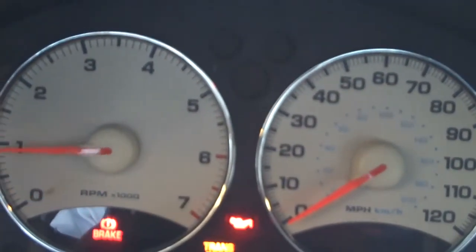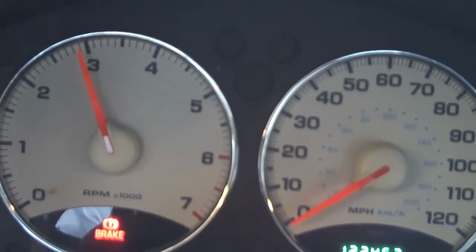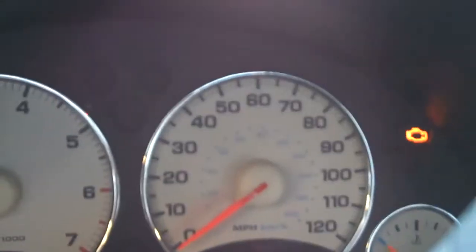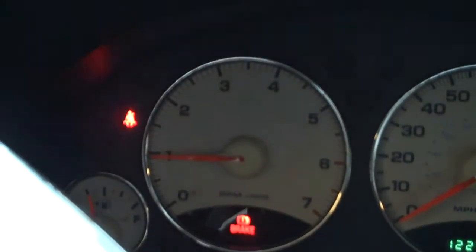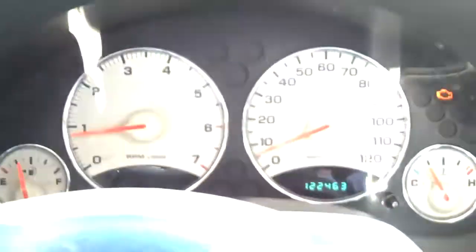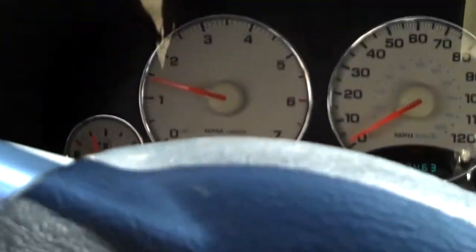Key out. Okay, so it is 108, and we're going to go see if we can get this check engine light reset — not misfiring. Check engine light's solid, and see if we can go away without misfiring.